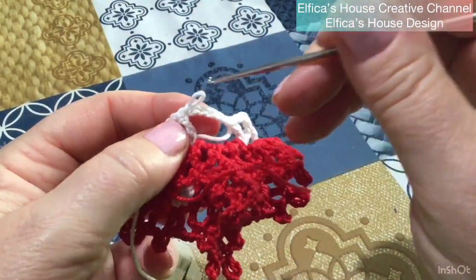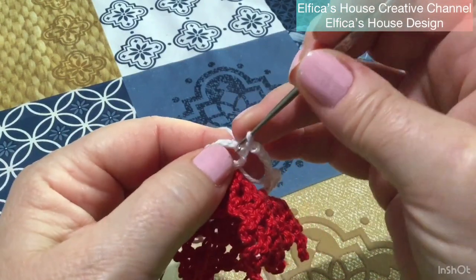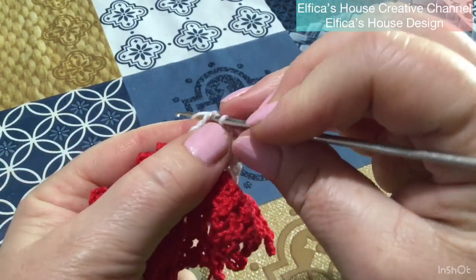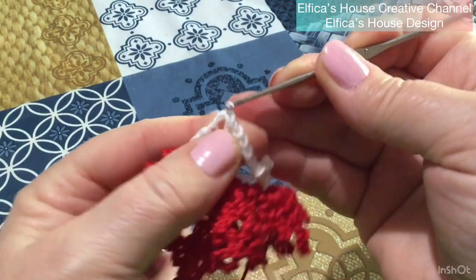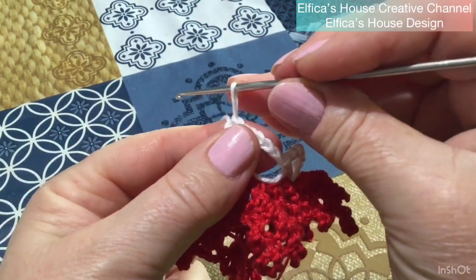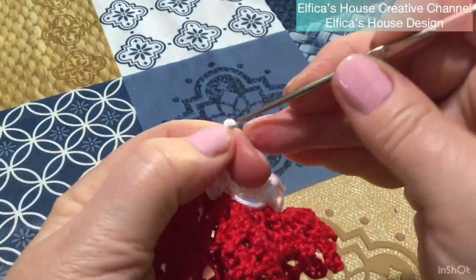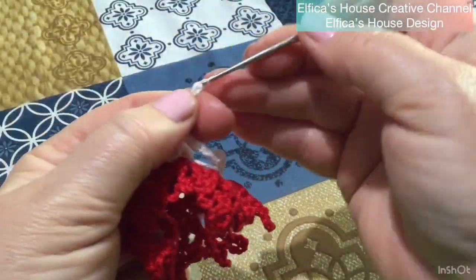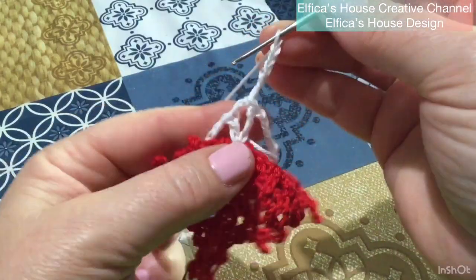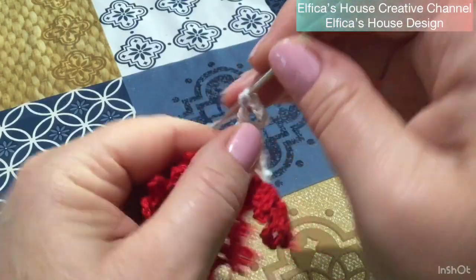E abbiamo creato la nostra base per andare a lavorare la nostra granni. Vedete? Questo è il quadrato sul quale andremo a lavorare la nostra granni. Ripartiamo dall'angolo dove abbiamo chiuso il giro. Entriamo nello spazio e lavoriamo un punto catenella, maglia allungata ritorta, 3 catenelle di separazione. Carico il filo, vado nello spazio d'angolo e chiudo il mio primo angolo.